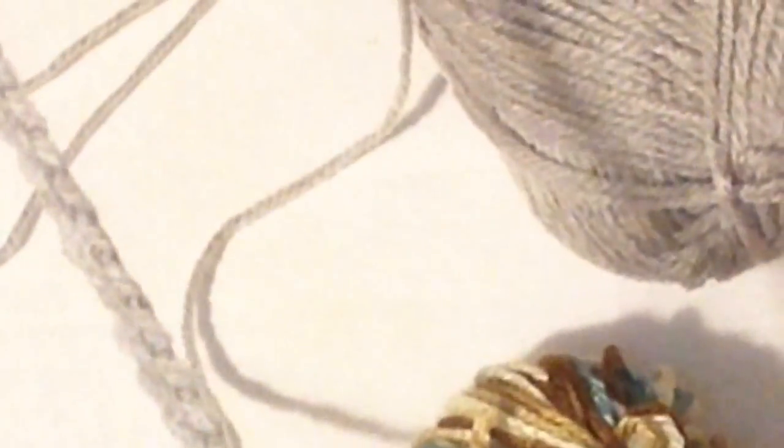The half double crochet: you yarn over, insert your hook, pull up — you have three loops on the hook — yarn over and pull through all three loops. That's a half double crochet. I have to make half double crochets in every stitch across this foundation chain.